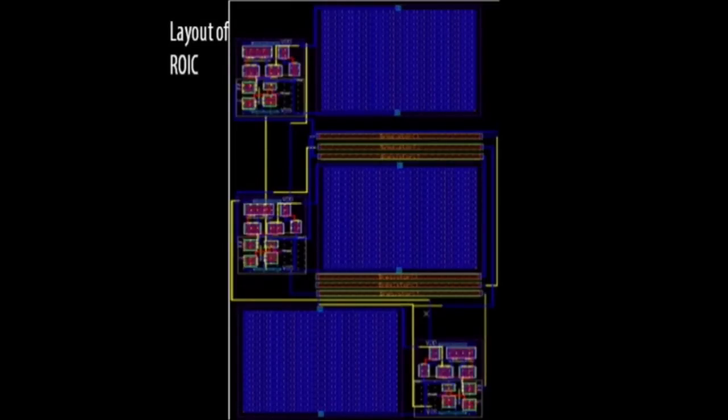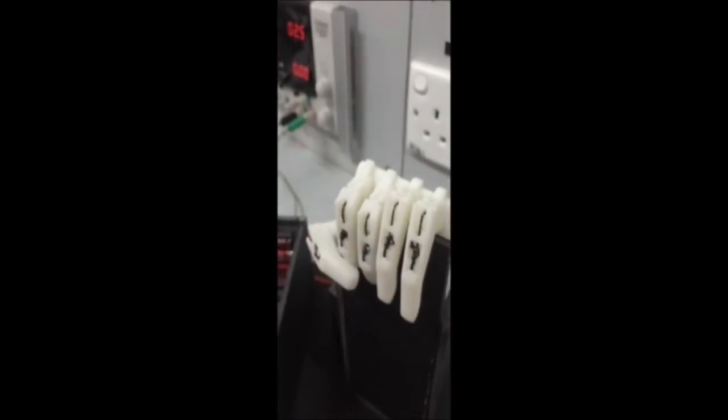What is being shown now is the layout of the ROIC circuit. This is the initial state of the sensor. When bent upwards, this is the resulting gesture. And when bent downwards, this is the gesture produced. Thank you.